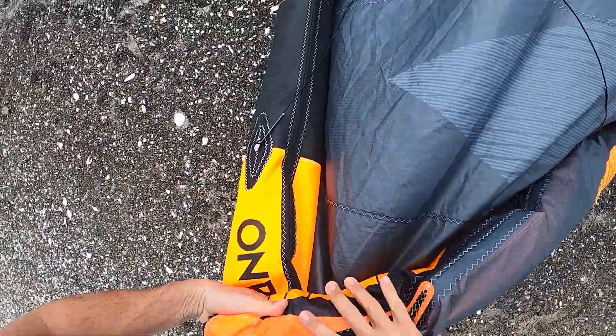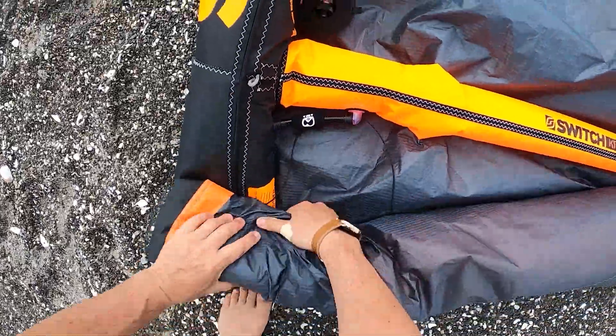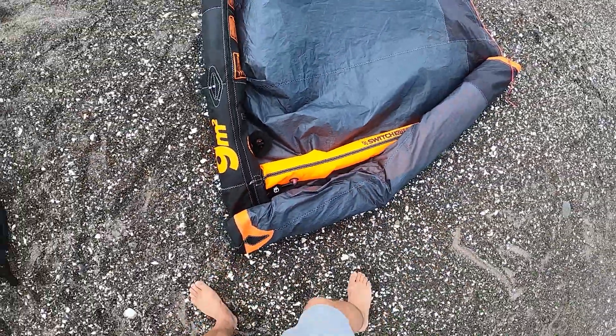As you roll the kite, keep it clean of any sand and other debris. When you reach the center strut, repeat on the other side.